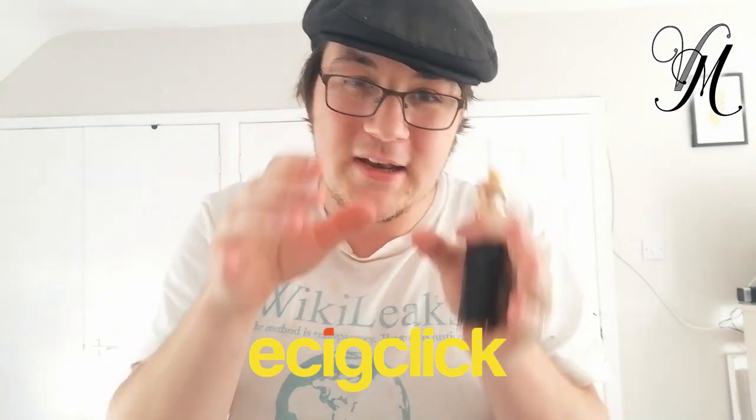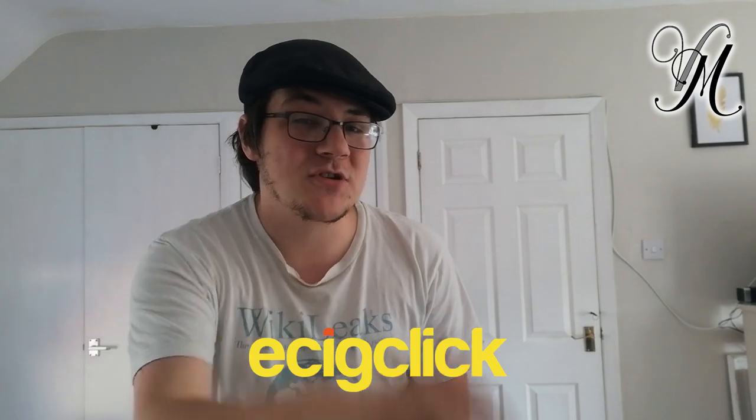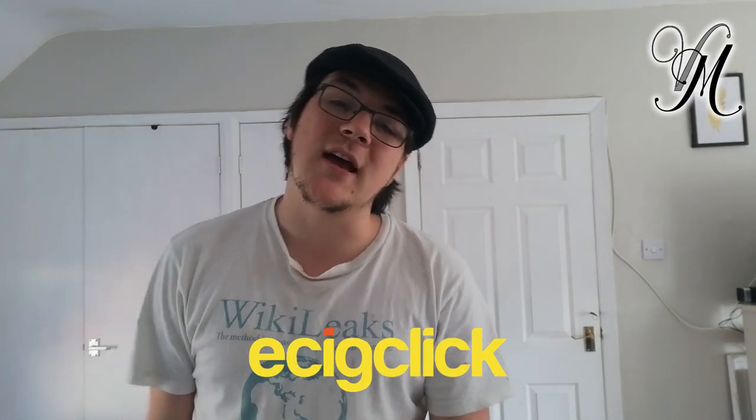I want to say a massive thank you to EasyClick for sending me this device for the purposes of a review. If you check down in the description you'll find a direct link to my written review, with more in-depth pictures and a much more in-depth written review over there. If you've never checked out EasyClick before, make sure you check them out at EasyClick.co.uk — they are awesome for written reviews, offers, and all other sorts of stuff. Really good website, check it out.